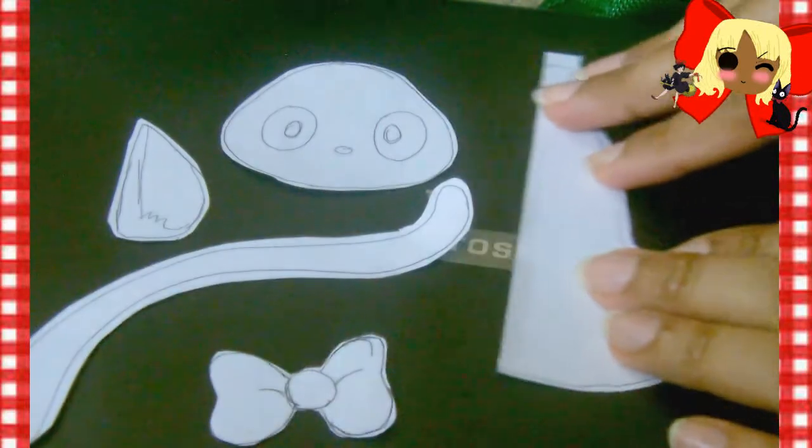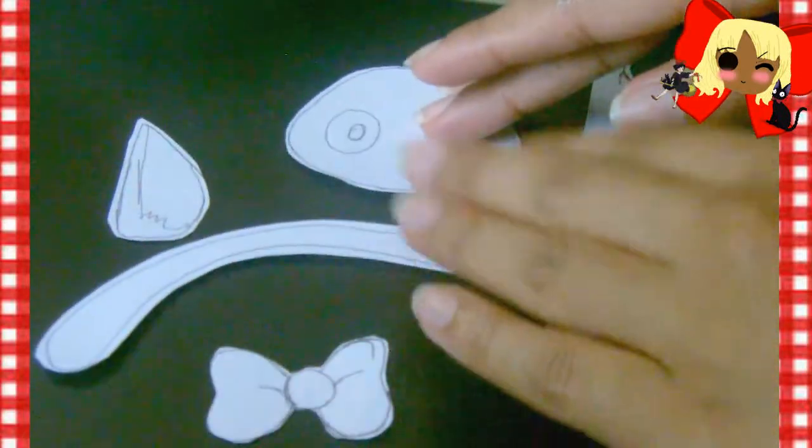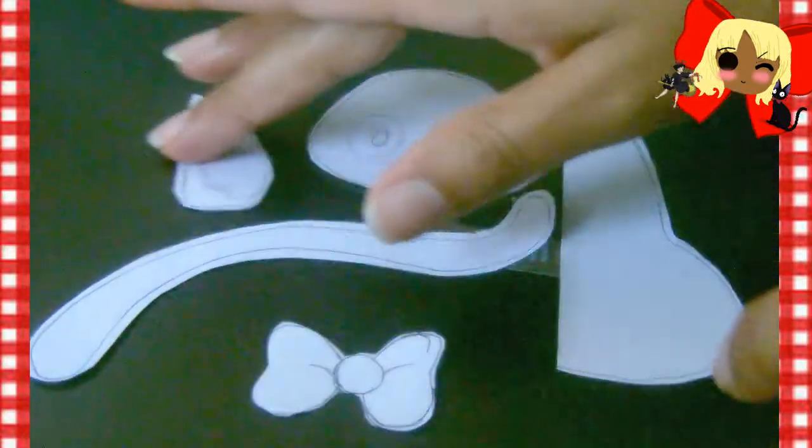Once you have the pieces laid out, this is exactly how it should look. You should have exactly five pieces altogether — don't worry about the small detail pieces, we'll work on those a little later. Now that the pattern pieces are cut out and complete, pin them to the fabric you'll be using. For Gigi's body, I folded the pattern piece over the material so that when I cut it out, he has equal body parts on the left and the right.